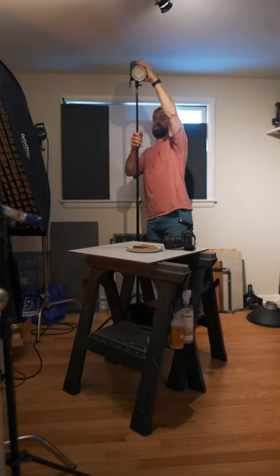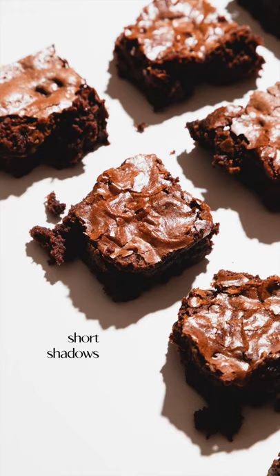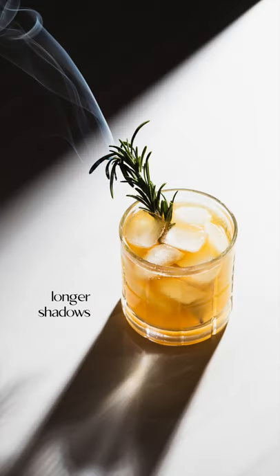Next, move your strobe around your food until you like how the shadows are cast. If you want short shadows, position your flash up high above your food. If you like long, drawn-out shadows, position your flash lower and further away from your food.